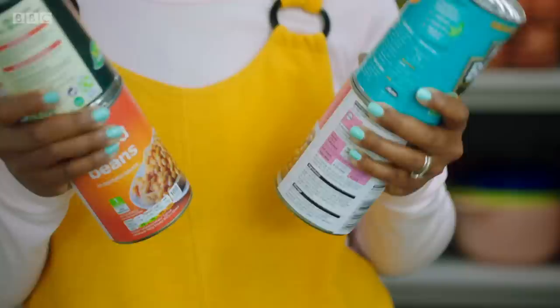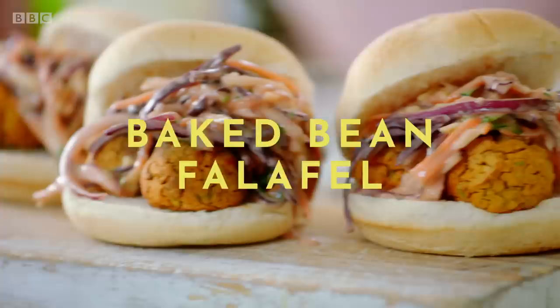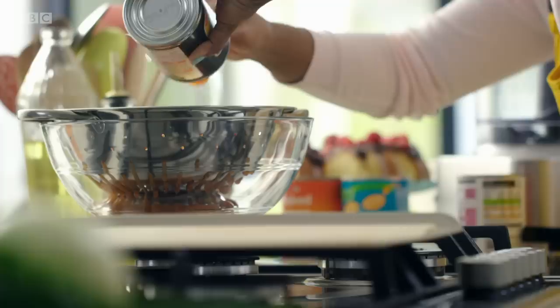The one thing I never run out of is baked beans. Perfect for when I want beans on toast, but I've found a fun way of taking the humble can of baked beans and turning them into something a little bit more interesting. If you thought you had to use chickpeas to make falafel, think again. My baked bean cheat on this classic is simple, speedy and a real family favourite.